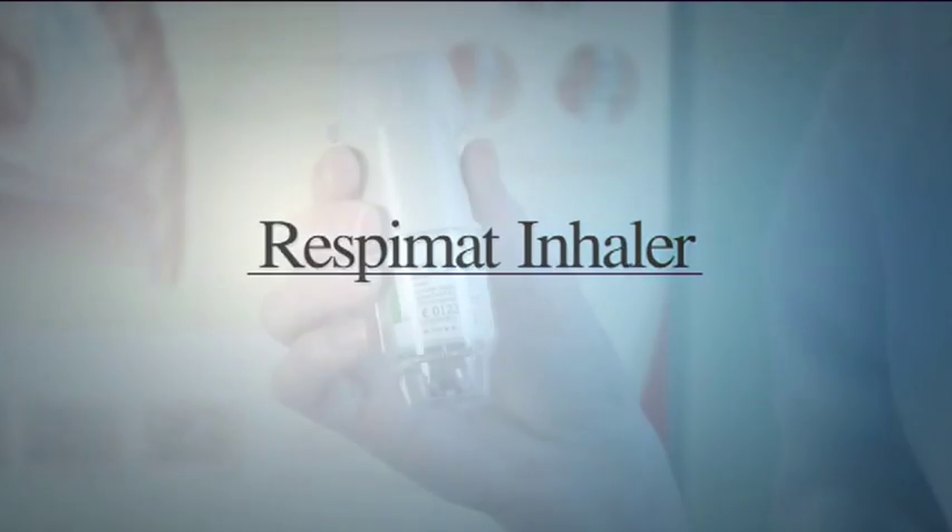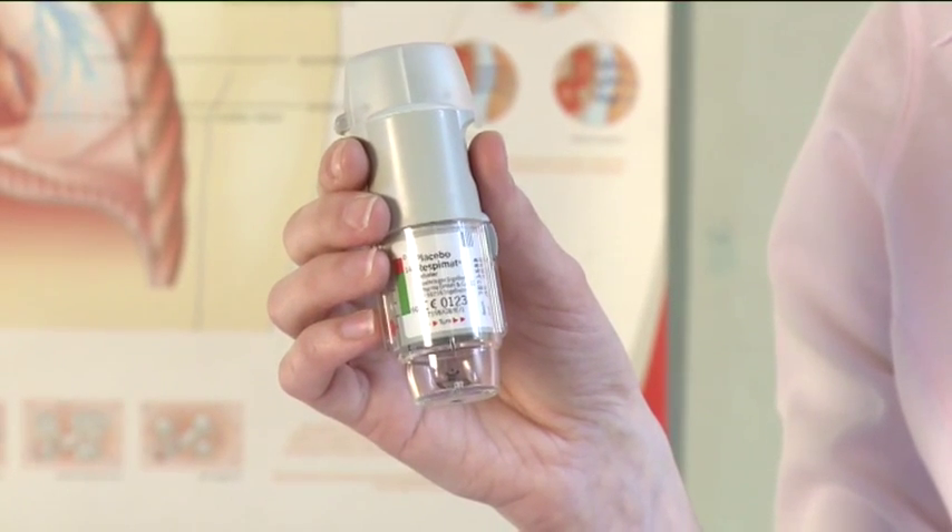Respimat inhaler. In order to use the Respimat inhaler, you need to first insert the cartridge into the inhaler device.